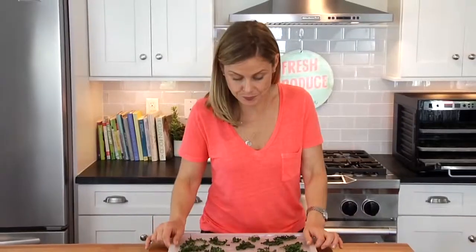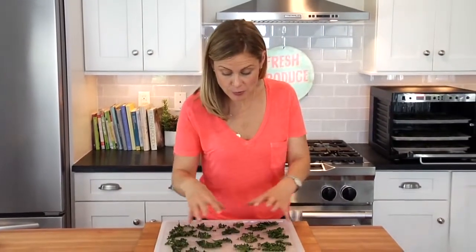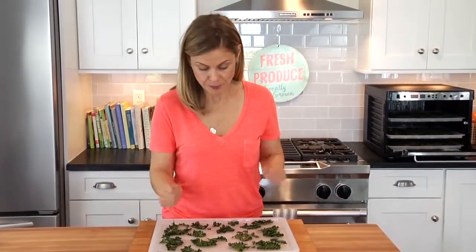Check this out — I know they're all done because they've shrunk up quite a bit, so all the water has been pulled out of them and they're nice and dry and crispy.